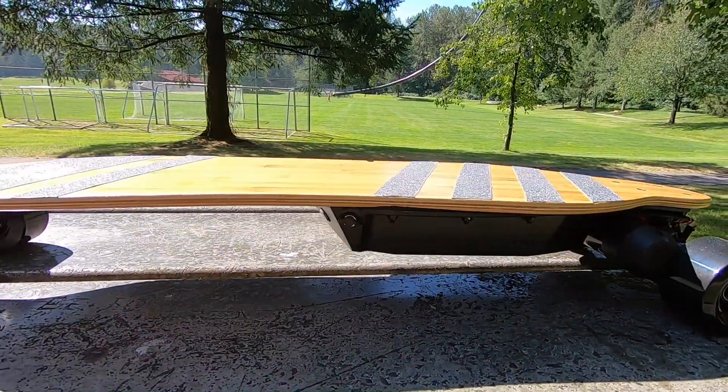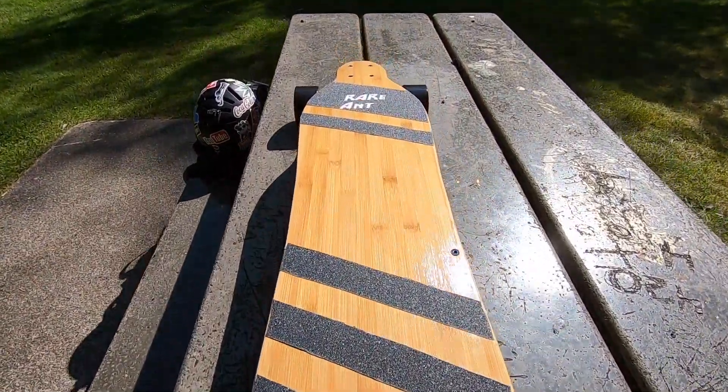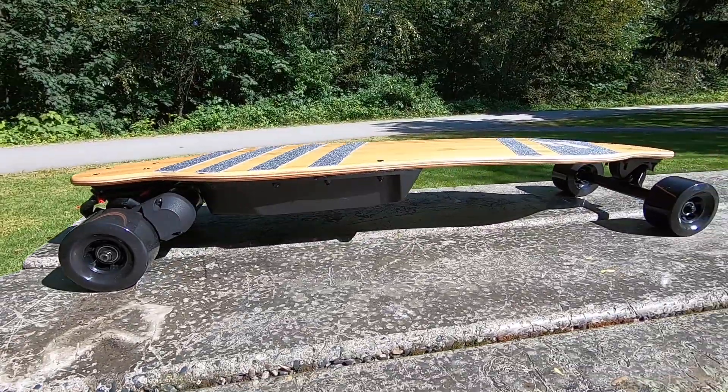Welcome to another DIY project. Specifications of this board: it's made on a 38-inch bamboo deck, a loaded clone — exactly the same as what a boosted board uses. It's 100% bamboo, very flexible. The wheels on this board are 90 millimeters polyurethane. We have two powerful motors powering this board, and each motor is 1700 watts.